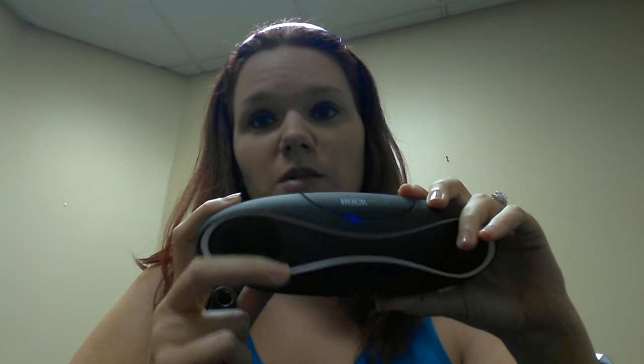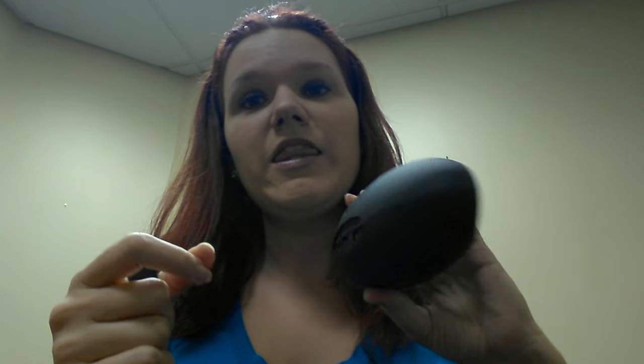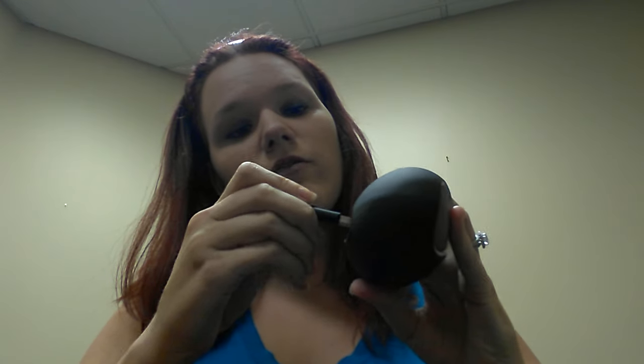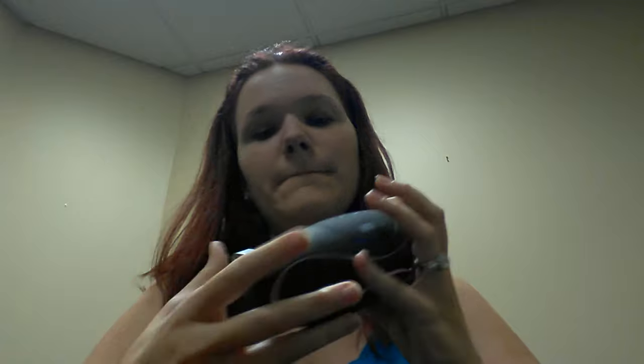turn on the speaker on the back, and then once you see the blue lights lit up, it'll tell you it's in Bluetooth mode or whatever load mode you last left it in. And then you see this USB port right here — you just take your USB flash drive and plug it in there, and there you have it, rock on.